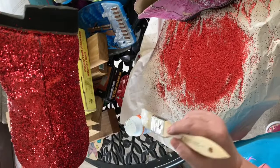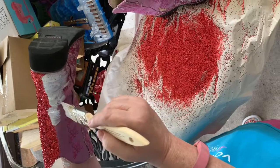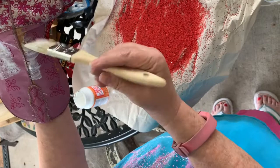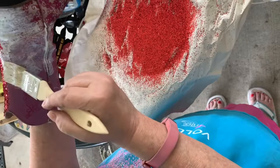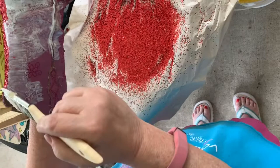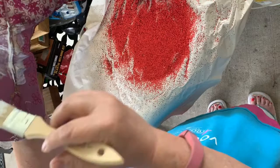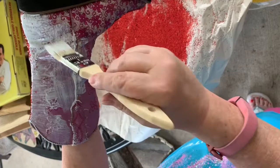The right side of the boot is completed and glittered. There are a couple little spots I'll go back over with glitter. We've started on the left side — these boots are pretty beat up, so some places might need a little extra glue in the worn spots. They'll pick up all the glitter and look like new once finished. I always get this little lip piece and glitter it too, because that pink will show through and you want this to be all red. You're going to get a little messy, but it's worth it.